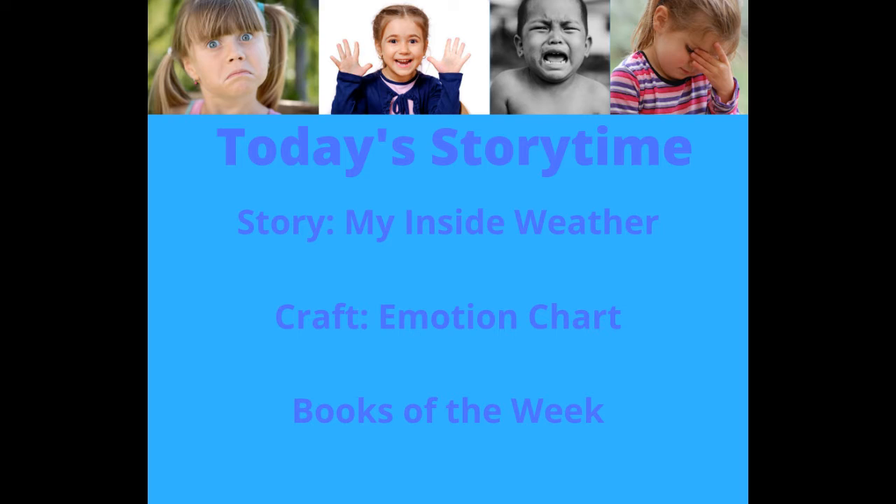For today's story time, we're going to be reading the story My Inside Weather, then we're going to be doing a craft and a motion chart. Then we'll have a list of the books of the week.